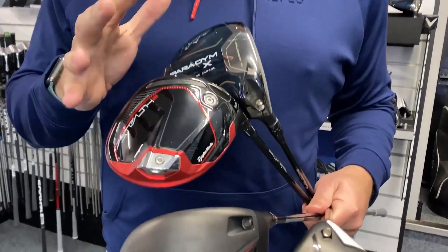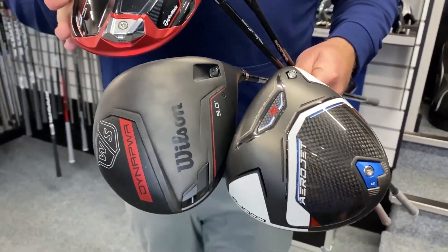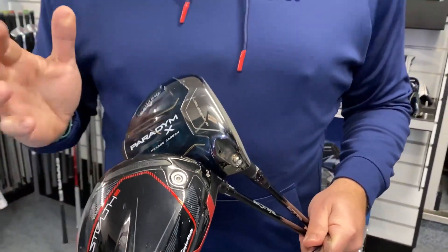Today we're taking a look at four of the most forgiving drivers out there on the market, and certainly four that we've really enjoyed testing so far in 2023. Now you'll notice there are some notable absentees from our list. Ping is not here — we haven't been sent anything yet, so Ping, if you're watching, please send us some gear — we'd love to include you in our tests.